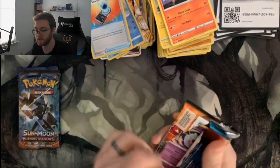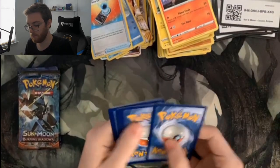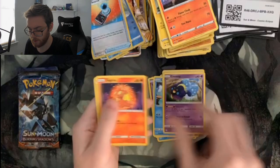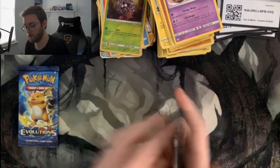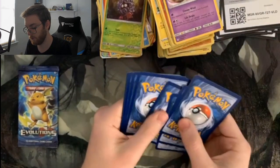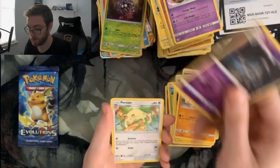Hopefully this last Evolutions pack has something really spicy — I can feel it. From Evolutions: Metal Energy, Red and Blue, Vaporeon, Absol, Woobat, Ducklett, Heliolisk, Cosmog, Slugma, Tangela, and Sawk. Now Burning Shadows: Fairy Energy, Olivia, Karrablast, Raichu, more Morelull, Duskull, Oddish, Tynamo, Mudbray, Dustclops, and a Persian.